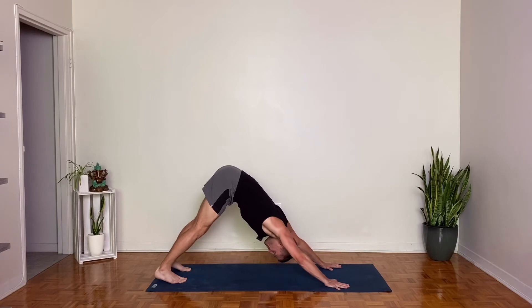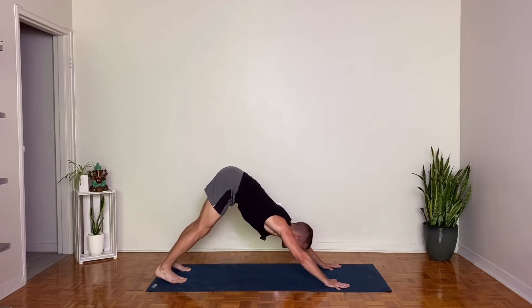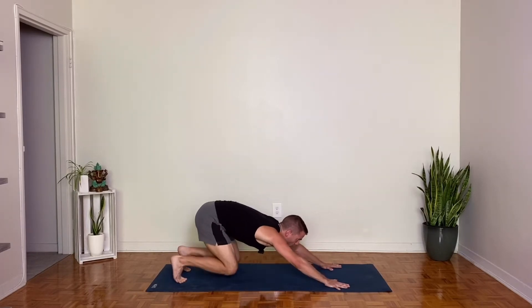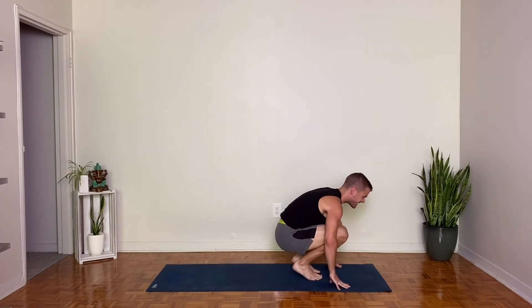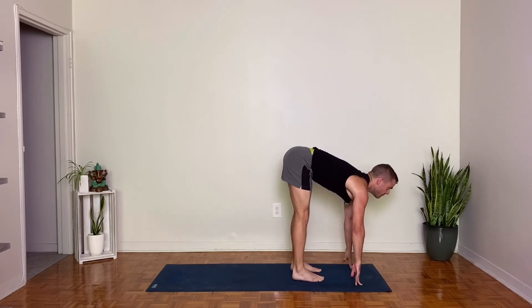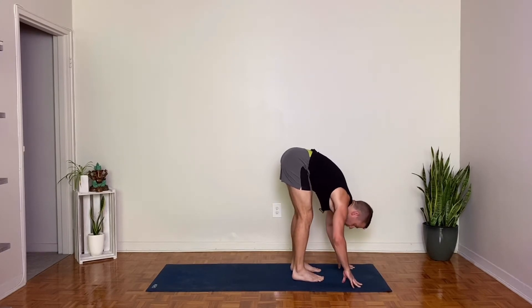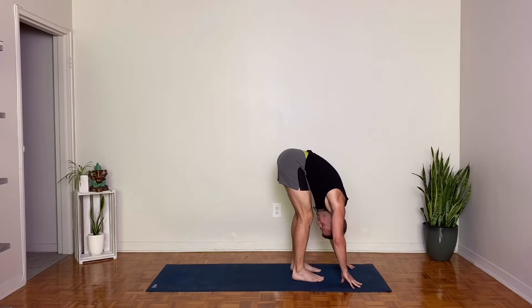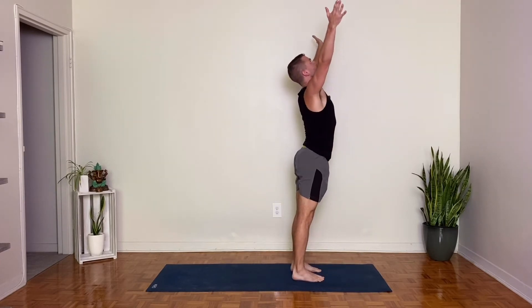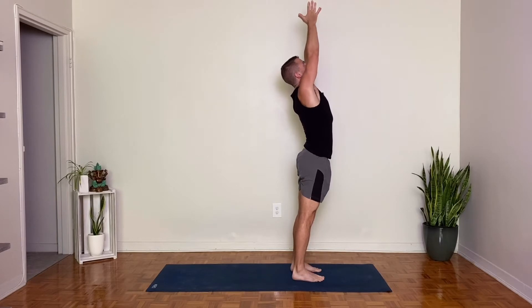One breath in. One breath out. Look forward, inhale, prepare. Lift your heels, bend your knees, exhale. Walk, step, or hop your feet forward to your hands. Lengthen your spine, breathe in. And exhale, bow forward. Inhale rise, stand up, reach up, look up. And exhale, hands to your heart.